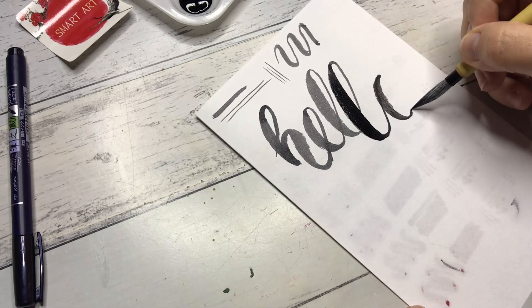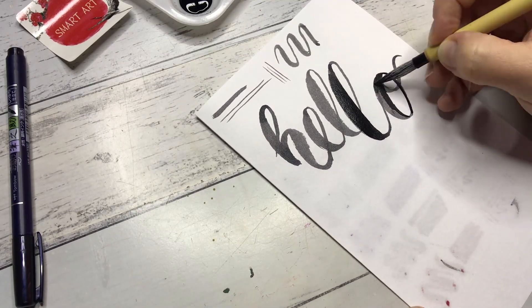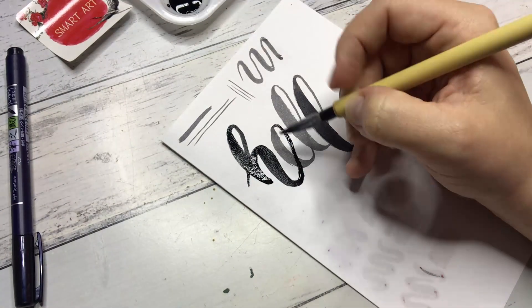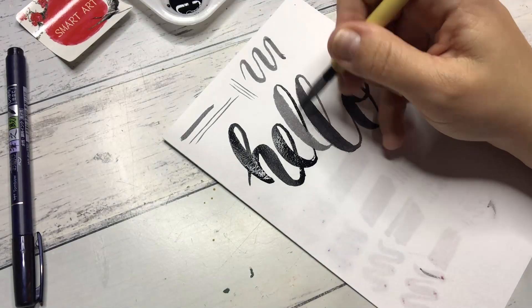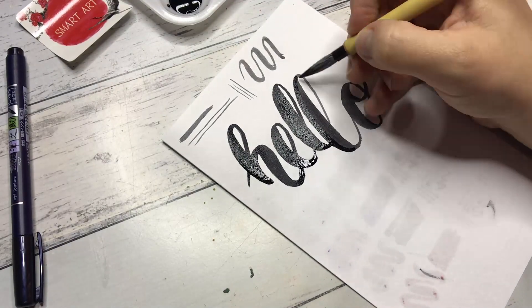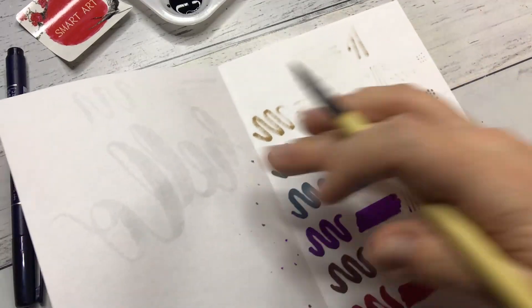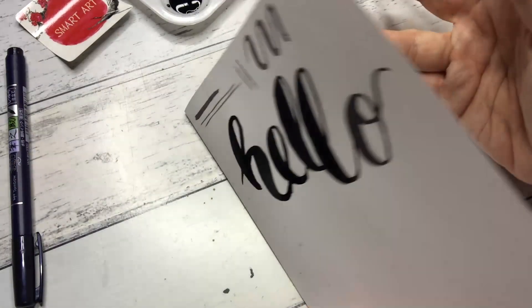I just wrote out the word hello in normal calligraphy, not in Chinese calligraphy, because that's a whole other ball game and I don't really do Chinese calligraphy. However, I am going to use all the prompts of this month in this project, and I am really excited how this turned out. I hope you like it too, so let's get into the project.